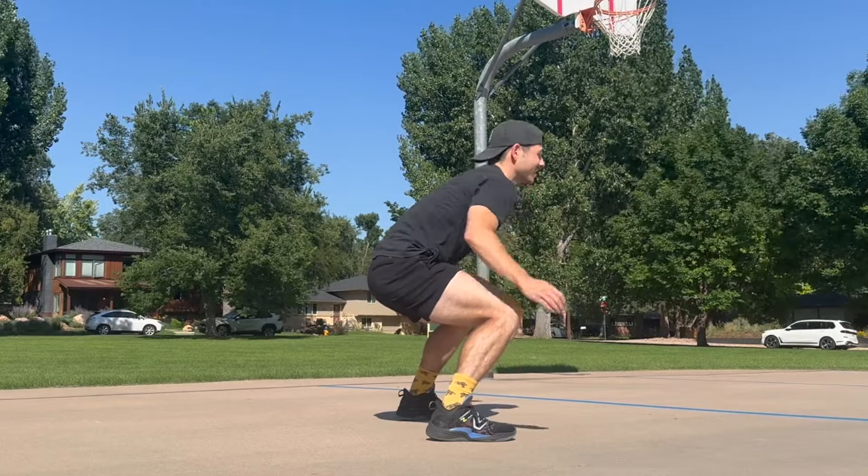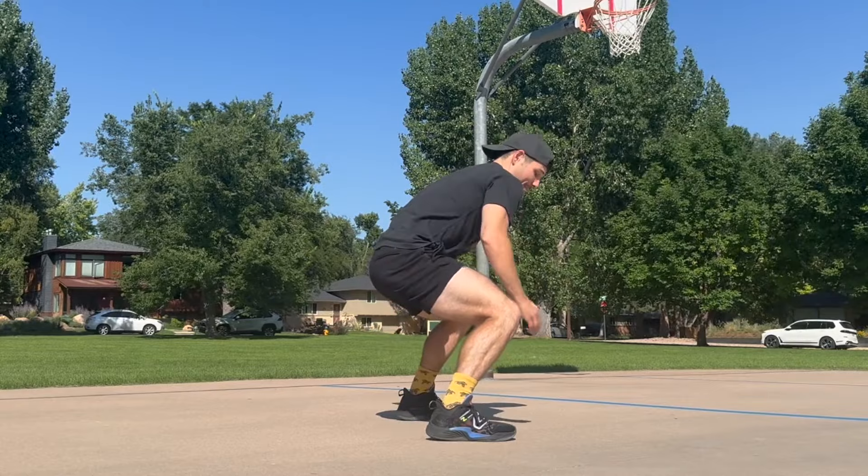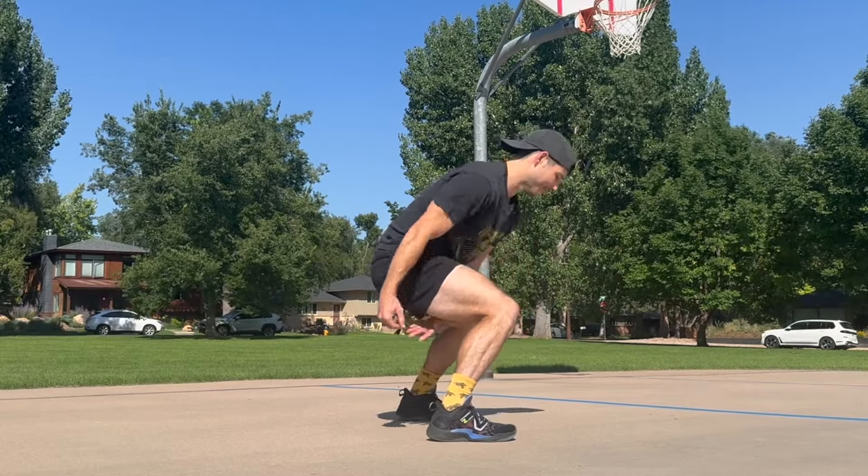You don't necessarily need a Hacky Sack for this one. This could be with a tennis ball, this could be with a basketball — honestly, anything. Get creative with it.